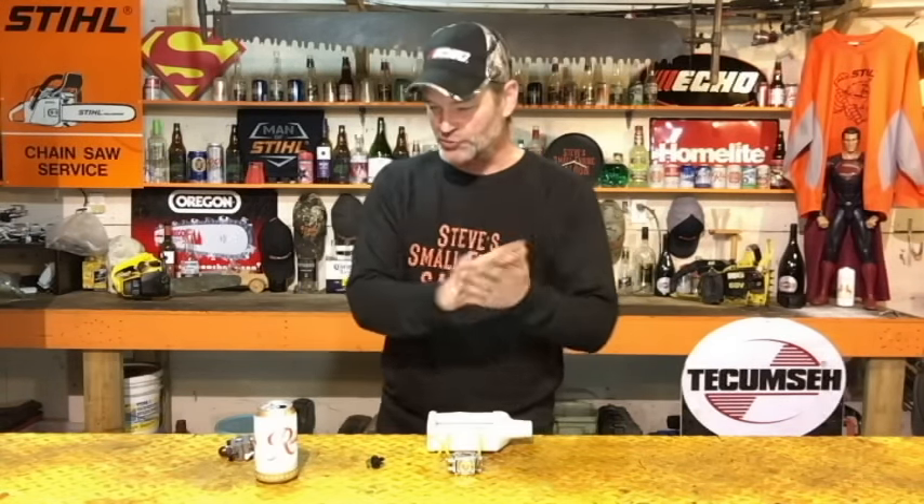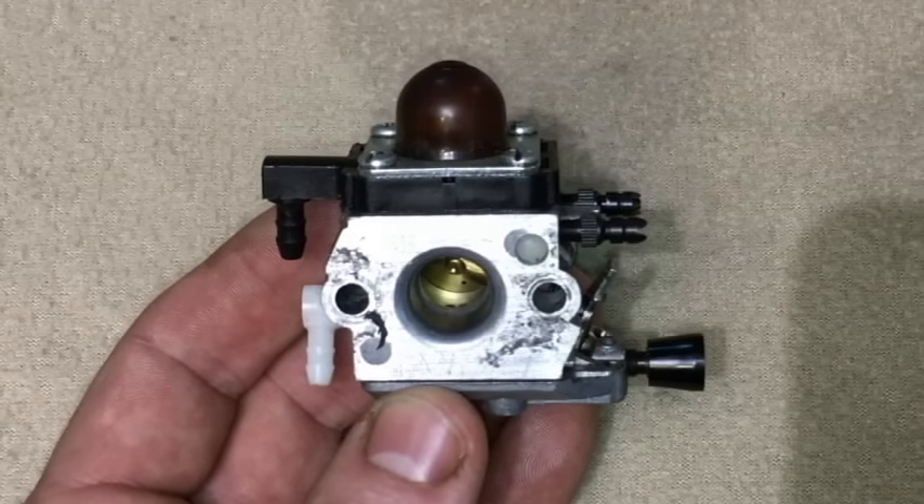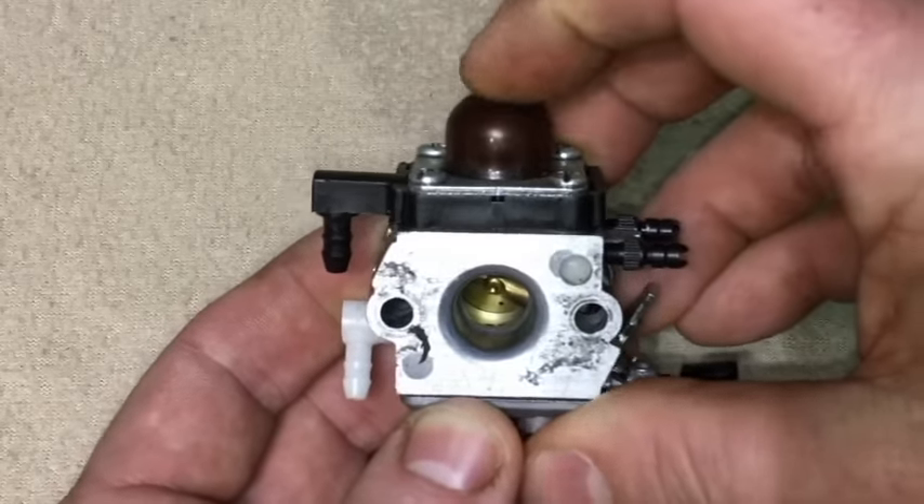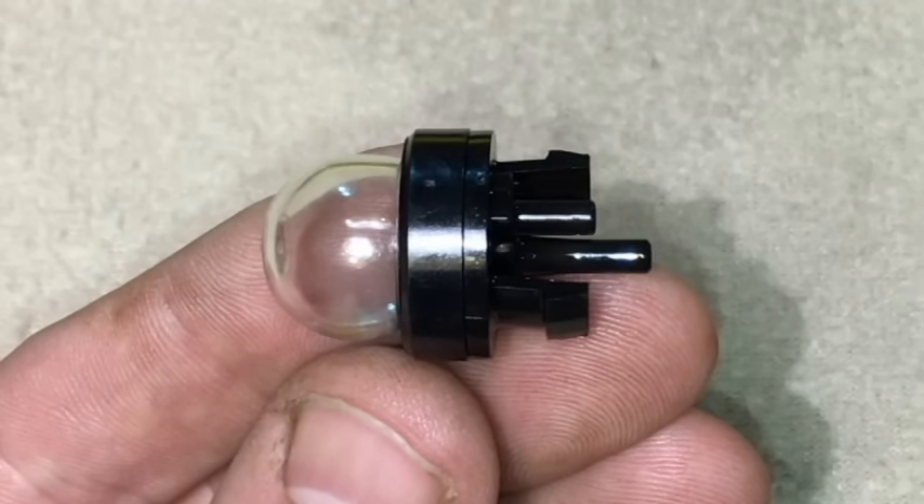A few things I want to take you through before we get into this too much. First thing is, obviously we're not talking about a carburetor that looks like this with the purge bulb that's built onto the carburetor. We're not talking about that one — we're talking about the one that has that separate purge bulb with the lines coming off of it.